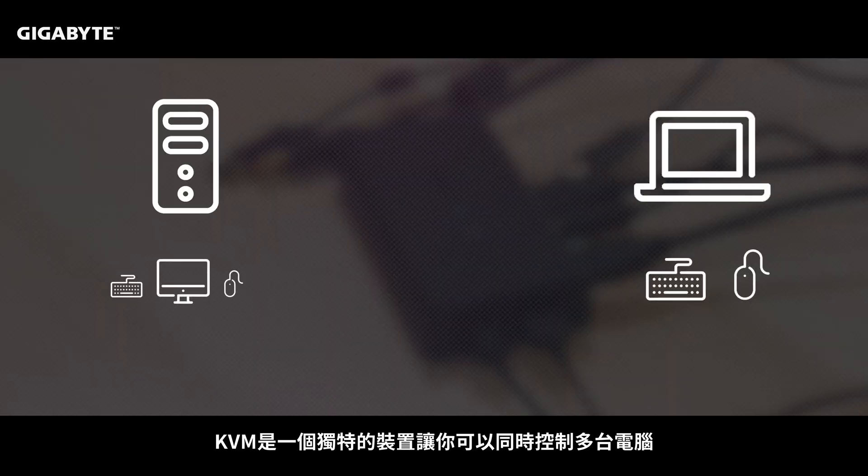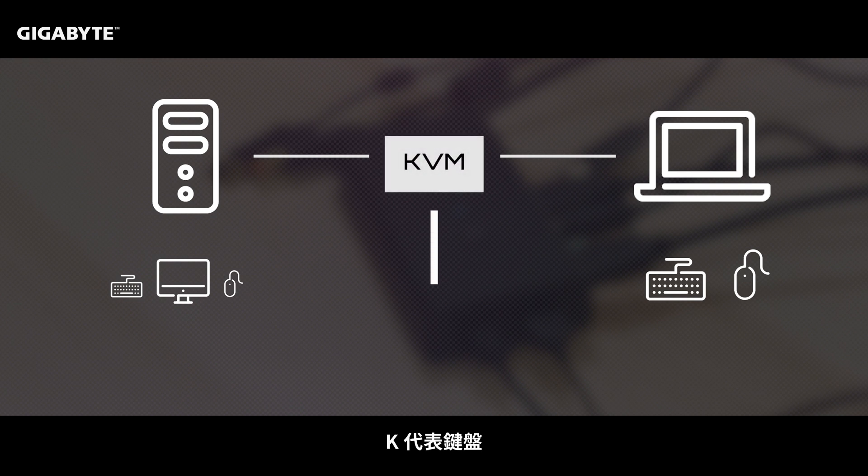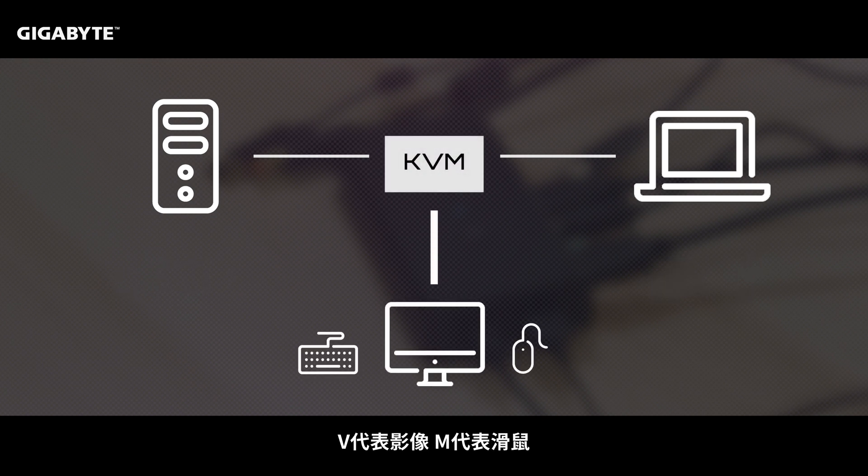KVM is a unique device allowing you to control multiple PCs with just one mouse, keyboard, and monitor. K stands for keyboard, V for video, and M for the mouse.